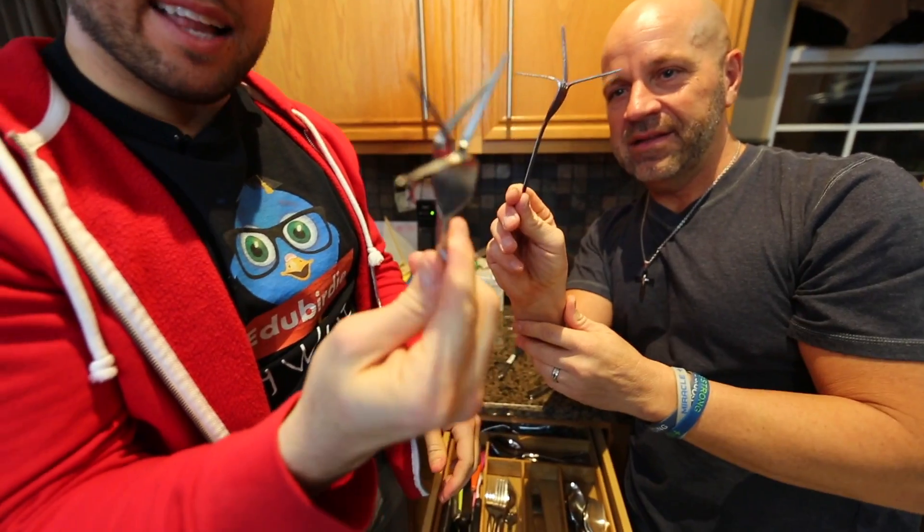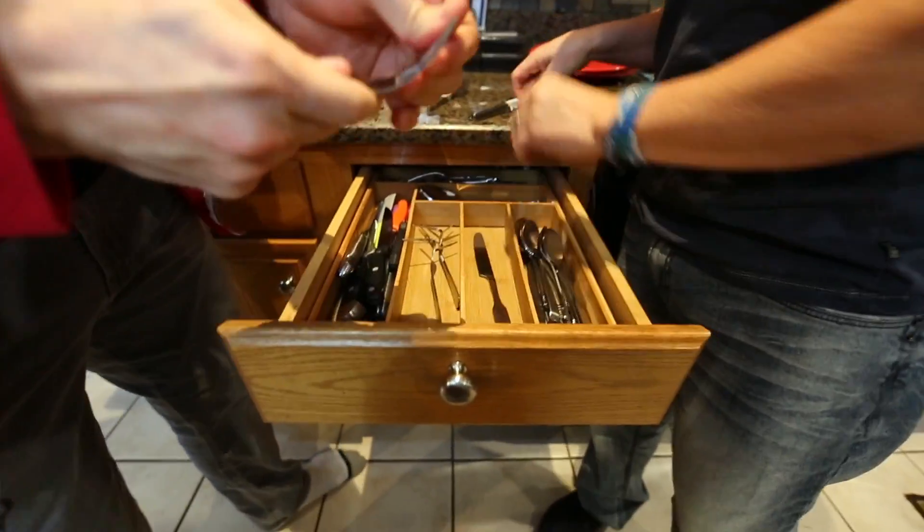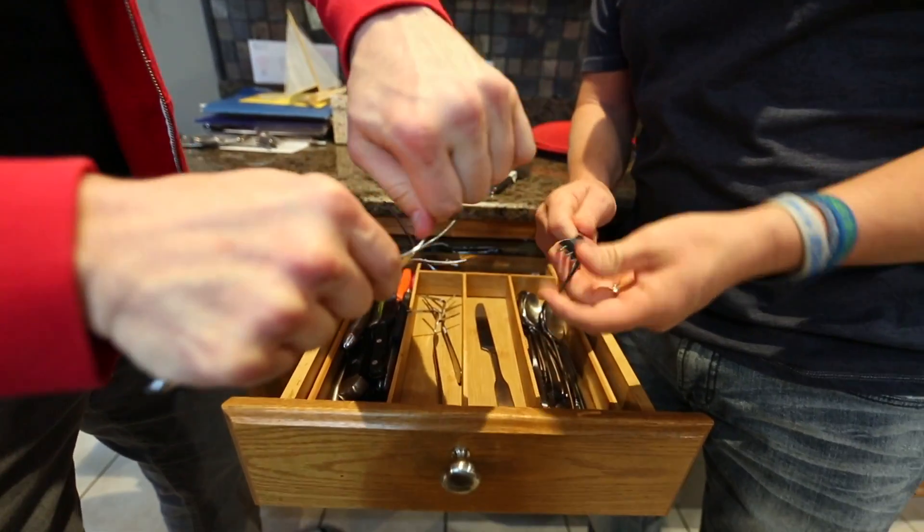Bend them both ways — look at that! There you go. And then you put it right back here. Boom, and you get another one. These are really cheap forks, so you don't have to worry about it.